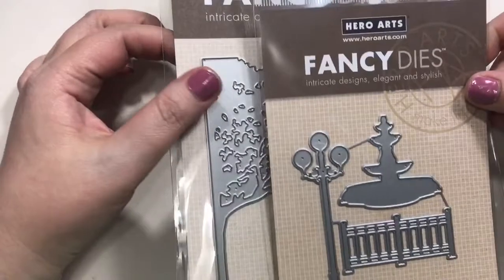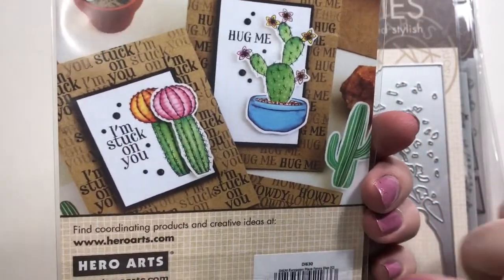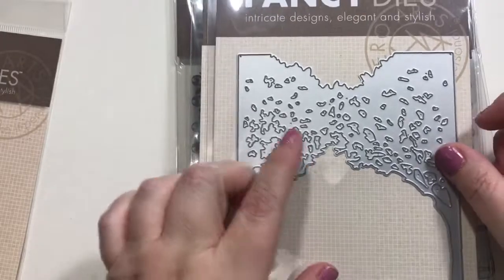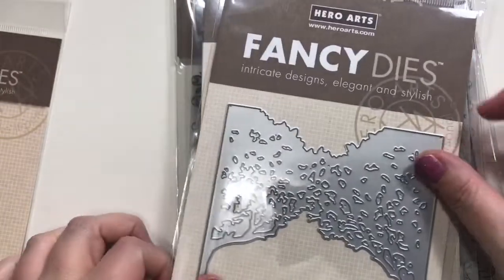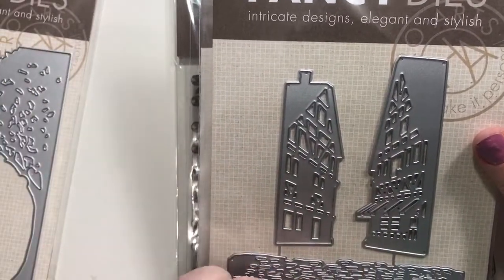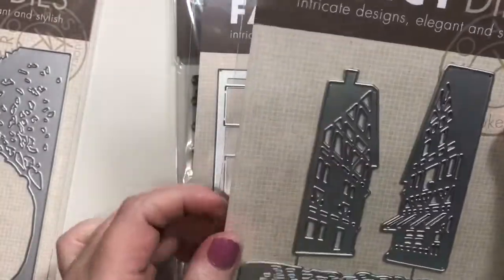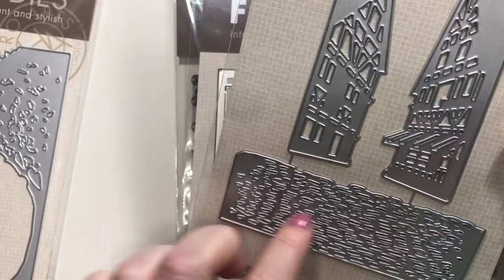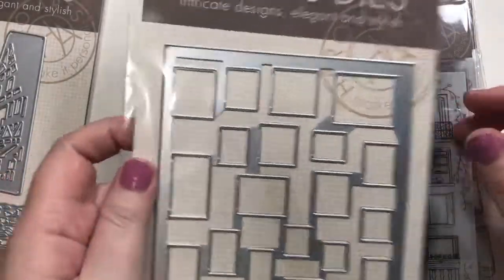You can add on items from their site with still that Parisian feel — a little fountain, a fence, a little light pole, and some dies called European Plaza Fancy Dies. I also picked up the Tree Arch Fancy Die because I love trees and leaves, and the European Village Fancy Dies which feature more of a stone walkway look.